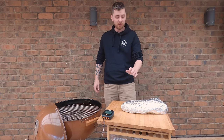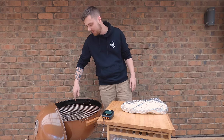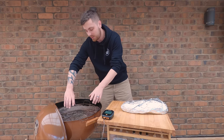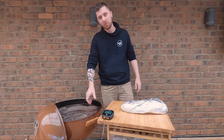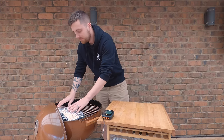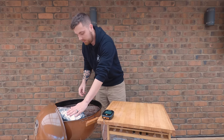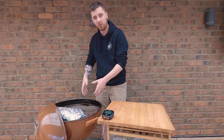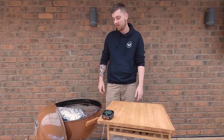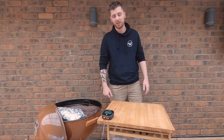Alright, the brisket's wrapped up nice and tight. The snake has burned just over a quarter of the way through now, so we're going to place the brisket further along and that'll give us a few more hours of burn time before we have to rotate the cooking grate again. We'll put the lid vent over this end again so the heat travels up and over the brisket. I've got the point facing more towards the fire source because it'll take longer to cook being thicker. We'll check it once we get to around 200°F internal.